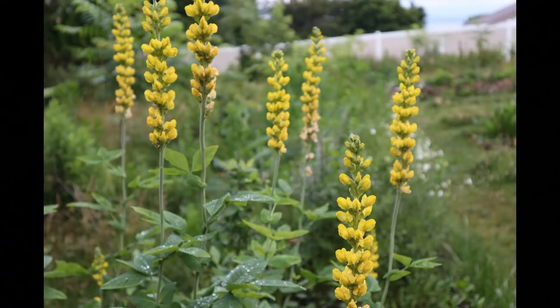It's worth noting that it's also a good pollinator plant. It has beautiful yellow flower spikes that attract pollinators like bees, wasps, and other insects — so it can be useful in that regard in the garden too.